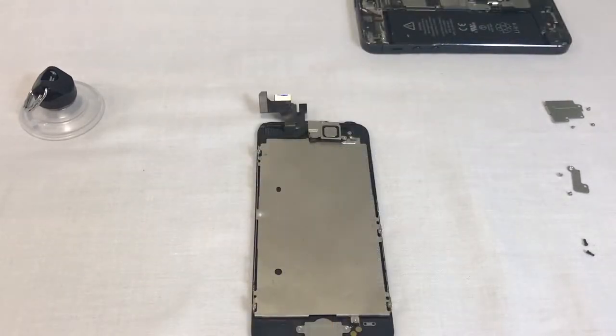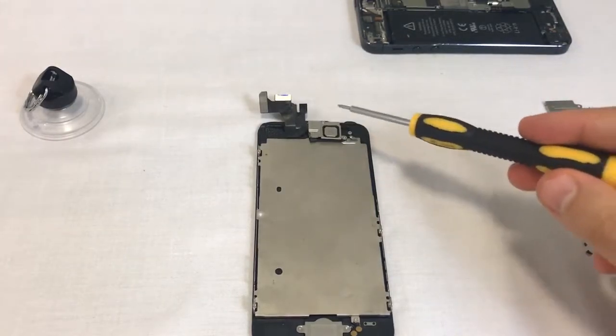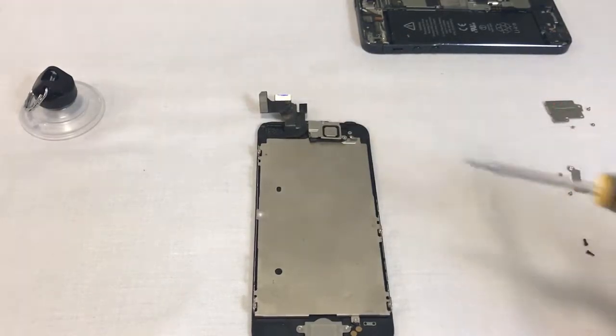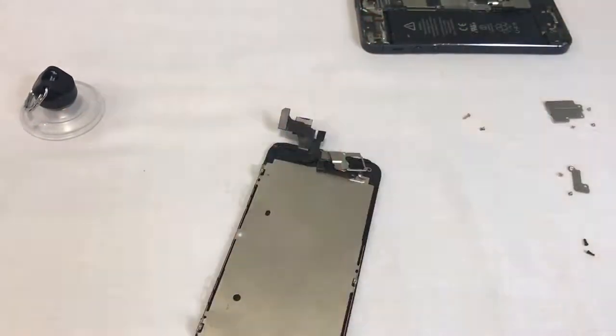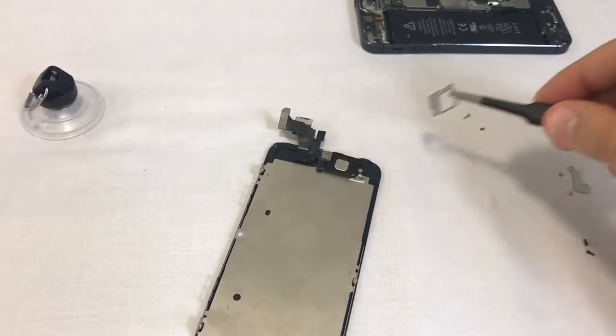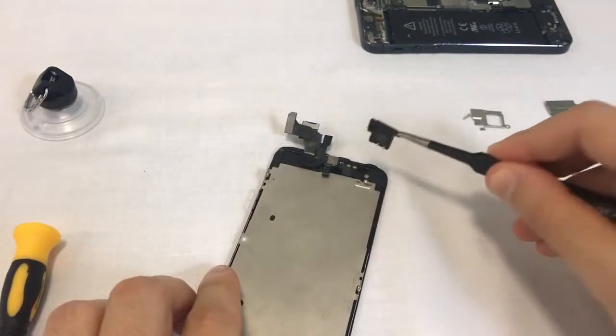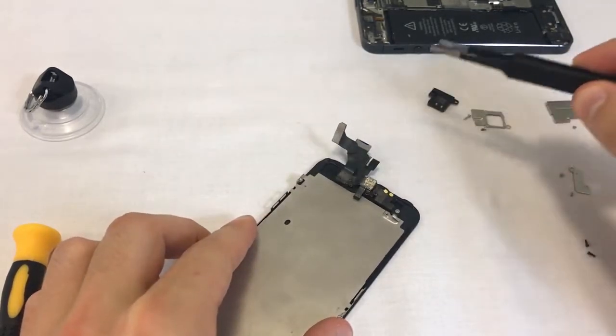Let's focus on removing the small parts from the old screen and installing them onto the new unit. We begin by removing the metal shield holding the ear speaker and the front camera. Make sure you keep your screws organized as they're all different sizes. Proceed by lifting off the metal shield, then the ear speaker.